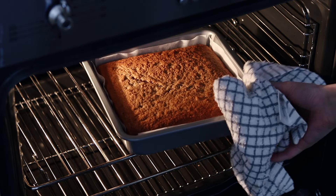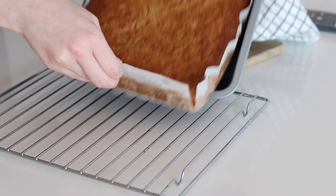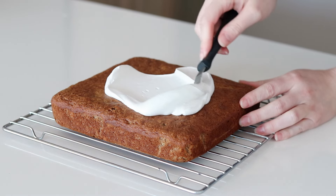Once the cake is done, remove from the oven and allow to cool completely on a cooling rack. You want to make sure the cake is cold before putting on any coconut whip, otherwise it will melt. When ready to serve, go ahead and spread the coconut whip on top of the cake with a spatula.